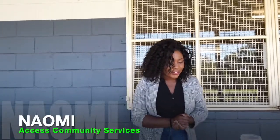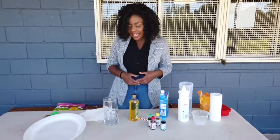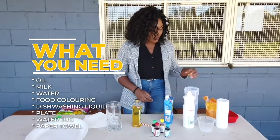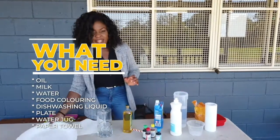Hey guys, it's Naomi again! I'm gonna do some science experiments today — two different science experiments. Science is very fun, you can do it in daily life. The stuff I have today is oil, milk, some food colouring, water, soap — like the dishwasher kind — and I've got some plates.